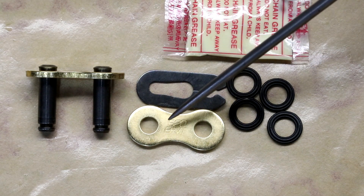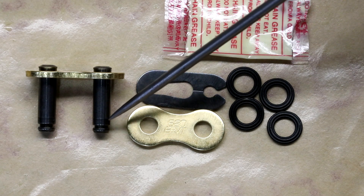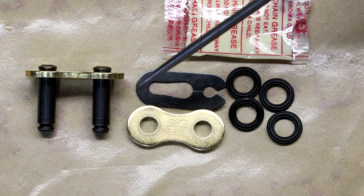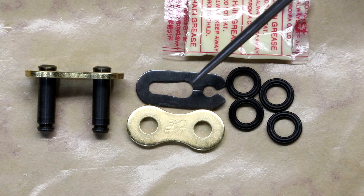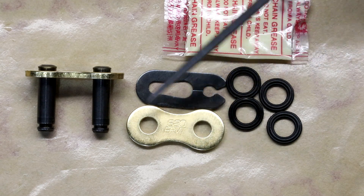The plate needs to be pressed onto the master — it can't just be pushed on with your fingers. You need a press tool to do that, and that offers some additional security in case the clip comes off. I've never had an issue, but if it did come off, the plate wouldn't just drop off.